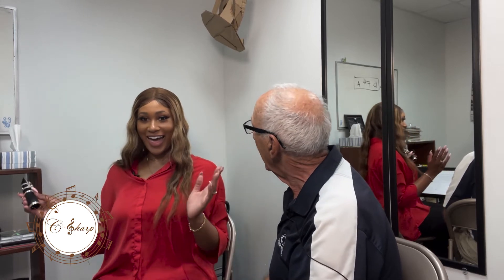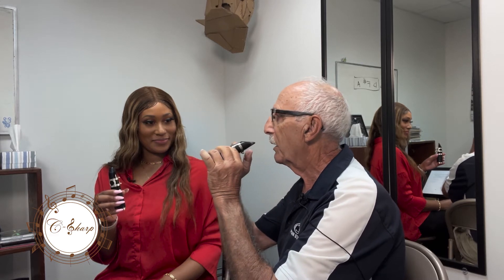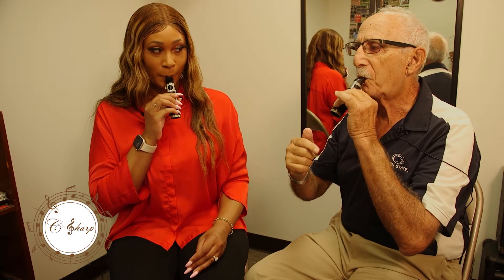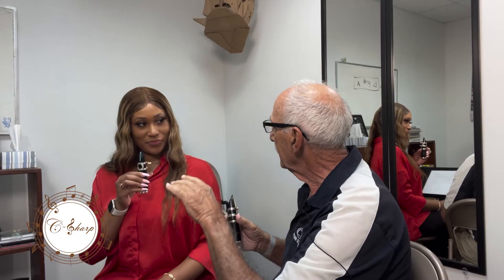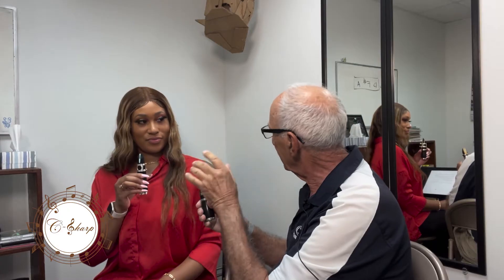Excellent! You're halfway there. Now, the only thing I'm going to suggest: when you blew, you had the mouthpiece pointing pretty much out this way, and we want it down — downwards. You see the difference in the sound? The pitch is a little bit higher because you have a little more pressure on the reed — not so much that no air comes out, but just that little bit of change.